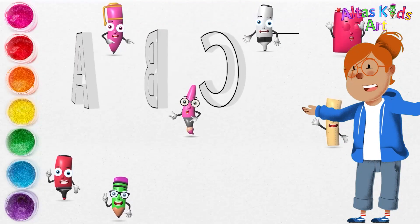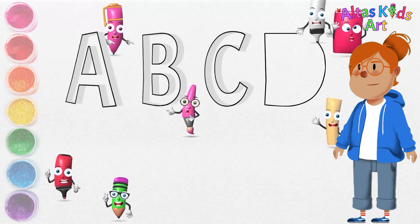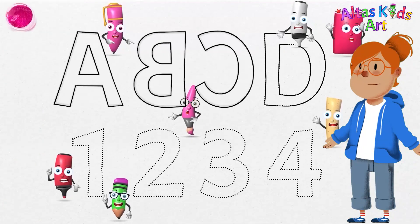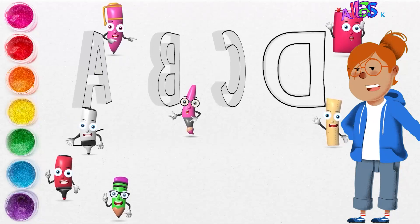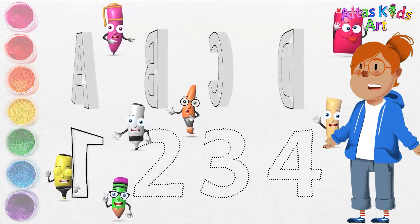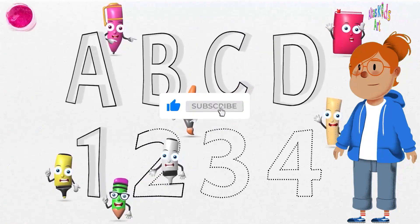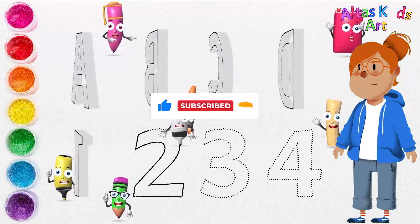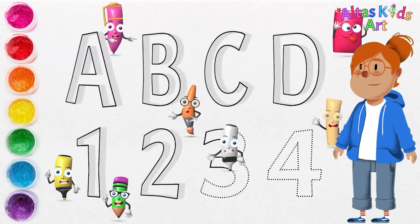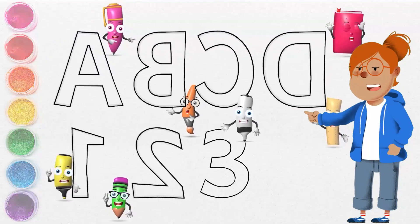And now I'm going to draw the letter D. Then we're going to make the numbers 1 through 4. First, we draw the number 1 here. We have finished drawing the number 1. Then I'll draw number 2.